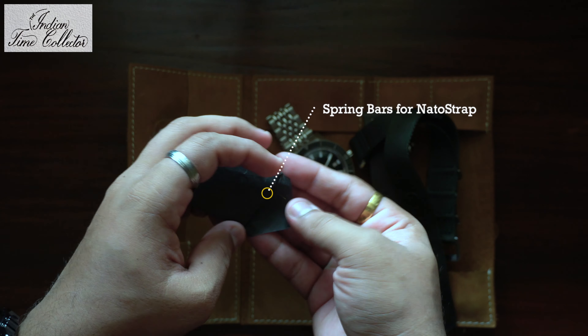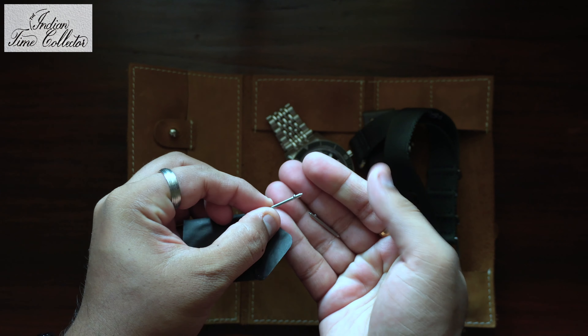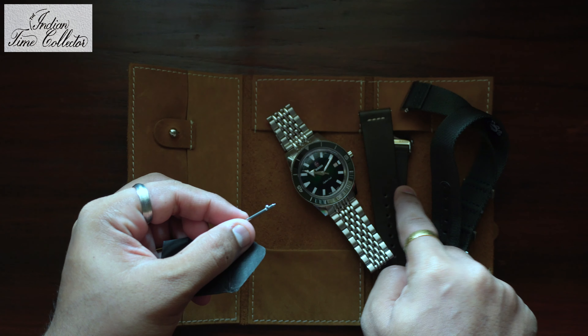You get extra pins in it. These pins are easy to remove. I think these are for the NATO strap and not for the leather, since the leather already has pins on it.